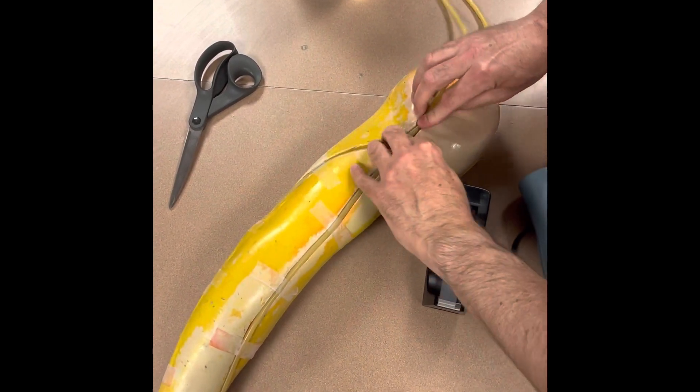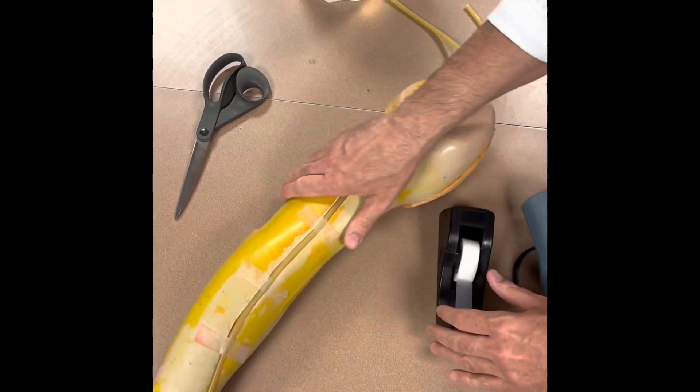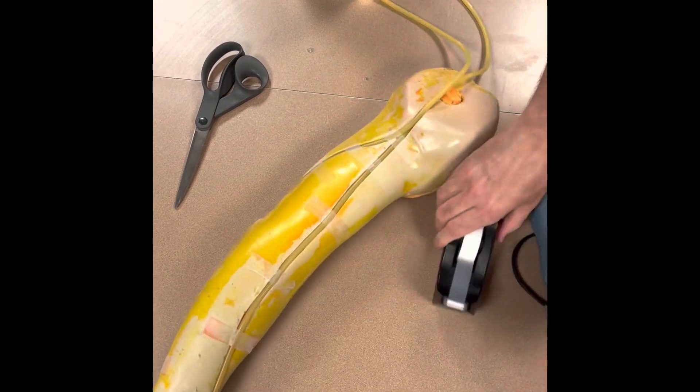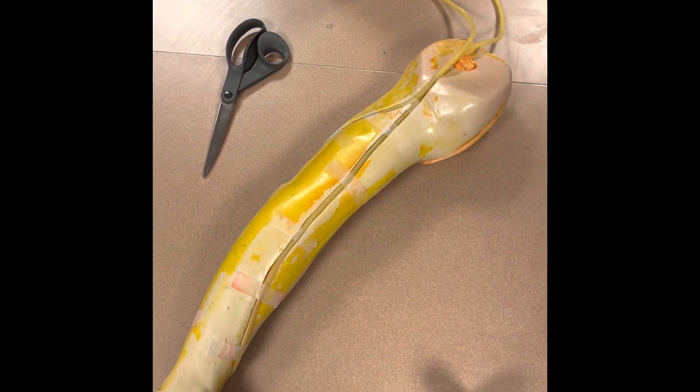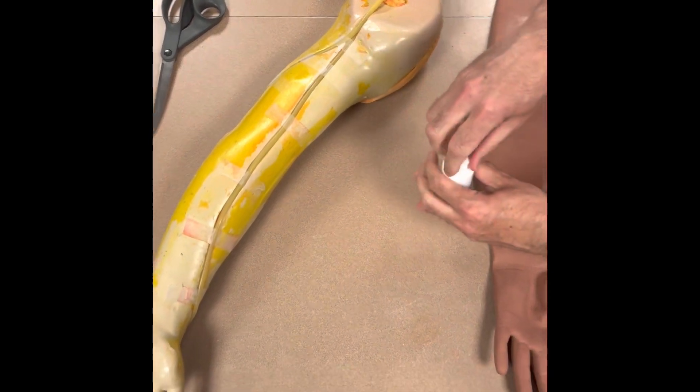Bring these two ends of the tubing together, and one more piece of tape up here to keep everything where it needs to be. Now we're going to grab our dish soap.